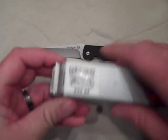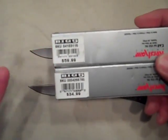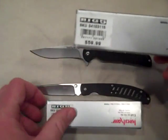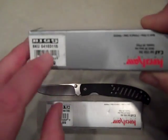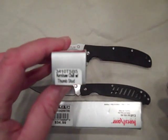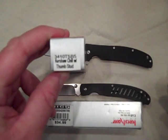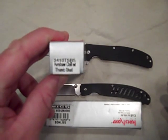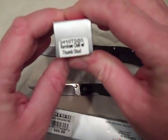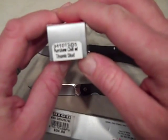Both these knives were purchased at Big 5 Sporting Goods. The MSRP is different and a few features are different on them. The MSRP on the Chill, as per Big 5, is $59.99, which is totally different from what you can purchase it for on the Kershaw website at $29.95. The model number is a little different — this one is 3410TS, which stands for Thumbstud, and then B5 for Big 5 Sporting Goods.